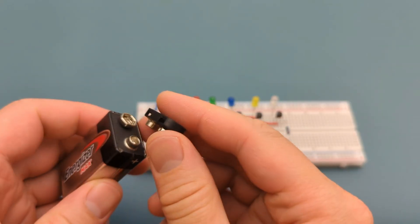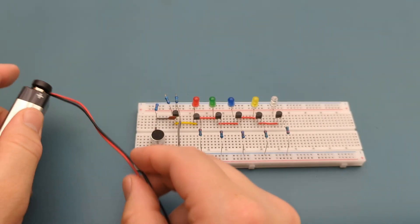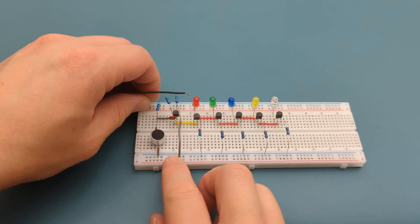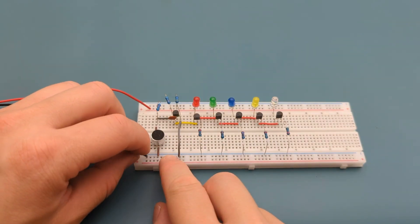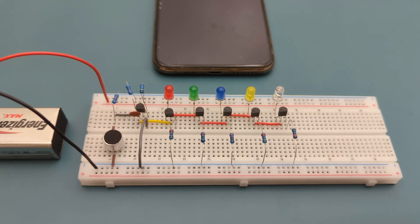Insert the buckle connector to the 9-volt battery. It's time to connect the power supply. Insert the positive lead to the positive rail and the negative lead to the negative rail. We have successfully completed the circuit. When there's a beat or a sound spike, the transistor conducts and the LED flashes.